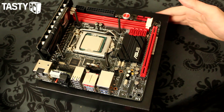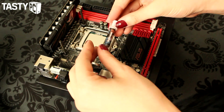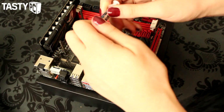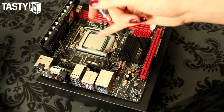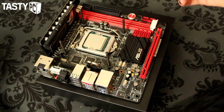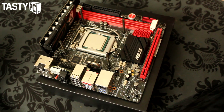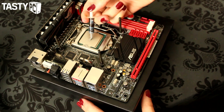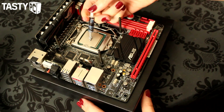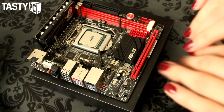Next you want to apply the thermal paste. There are many different techniques and people prefer different ways, but I like to put a dot in the middle. Some people say the line method is better, so I googled it and found Logan's video where he uses a piece of clear plastic to show how different styles spread — and the 'P technique' as it's called is the best. I always end up doing slightly too much, but then you want to put your block on top.